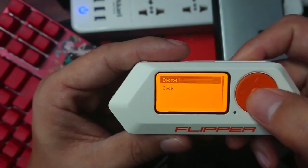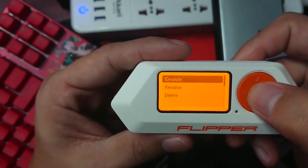Let's try to emulate our saved file again and see if it will work.